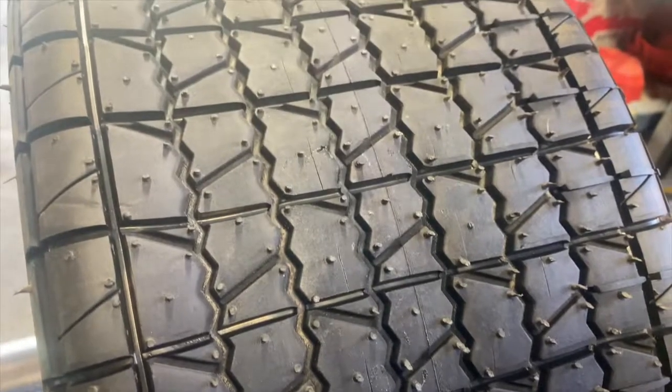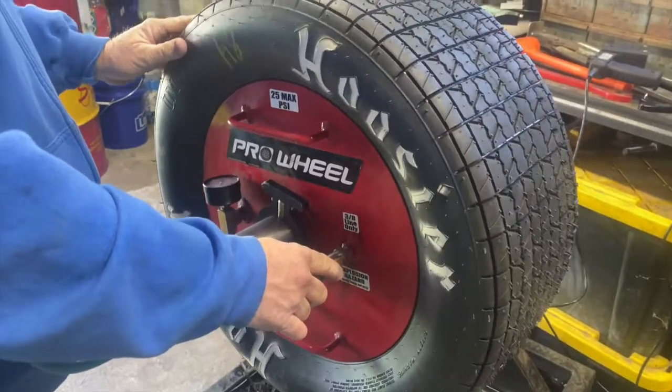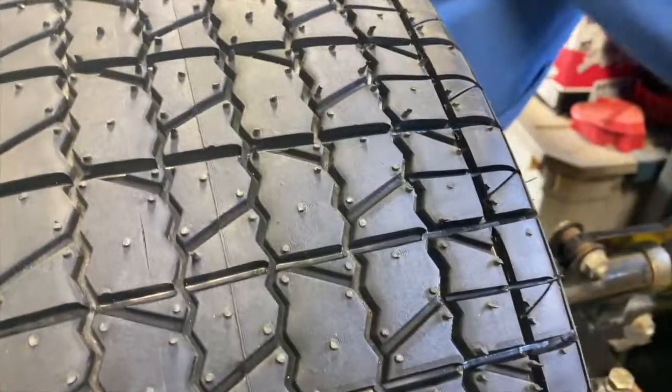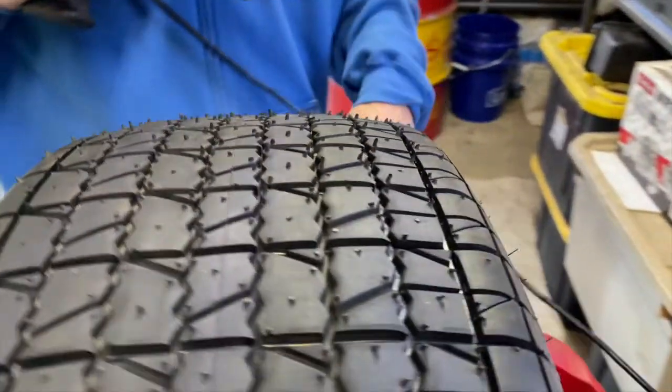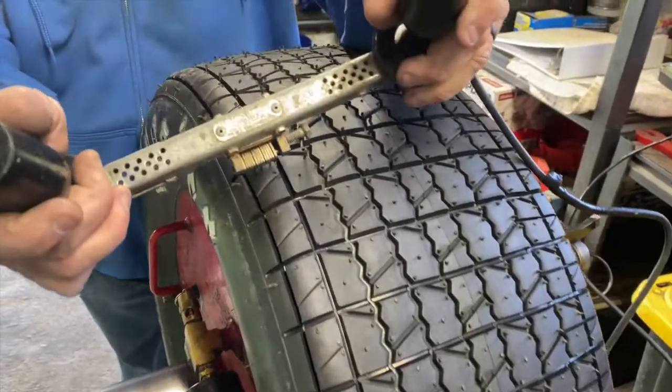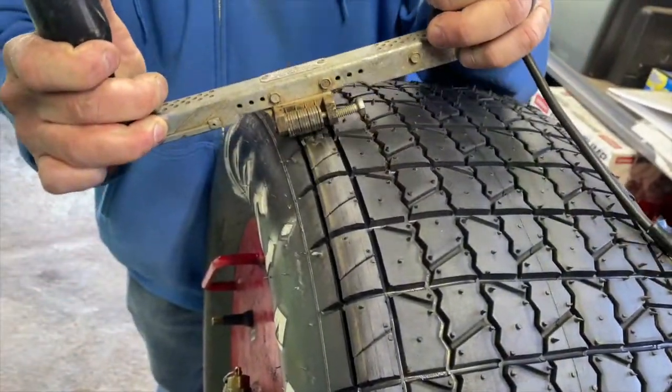The tire rule is a Hoosier G60 IMCA-stamped tire — very hard compound, very hard sidewall. You can't do anything to it except groove and siping. They're made with a lot of plastic and rubber so they're really hard to get traction on. I think that's the reason they run them — the tire is what makes the field competitive. If you put these cars on a soft tire, guys with bigger wallets would run away because all that horsepower would make a bigger difference, but with the hard tire it evens the field up. Thanks for watching — this is a quick look at a SportMod; we'll see you at the racetrack.